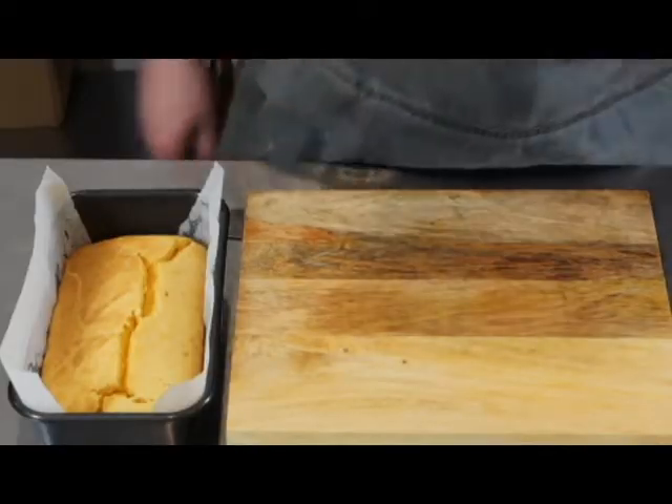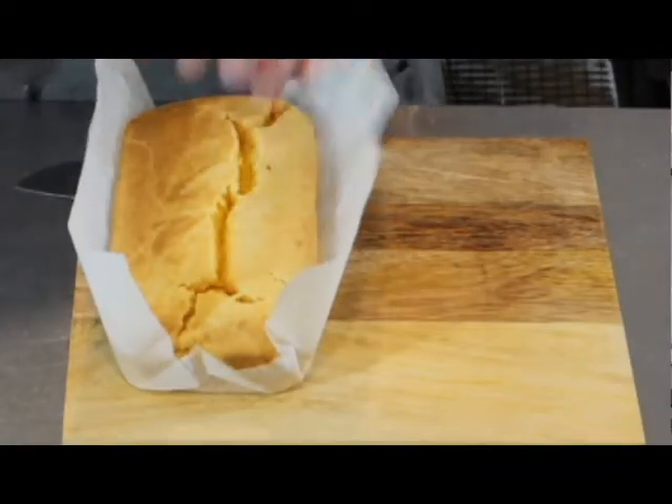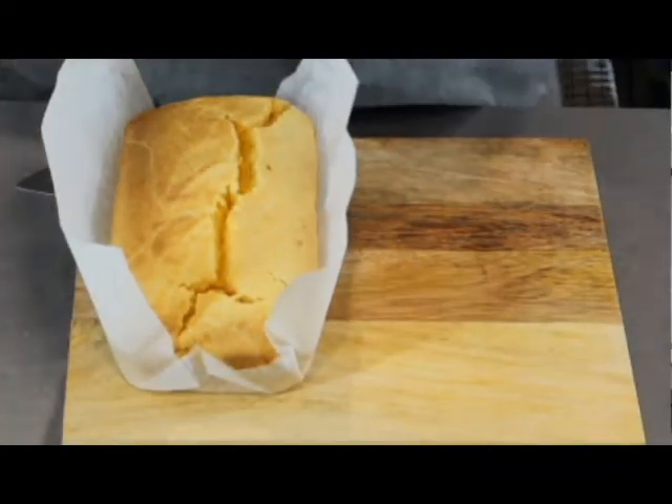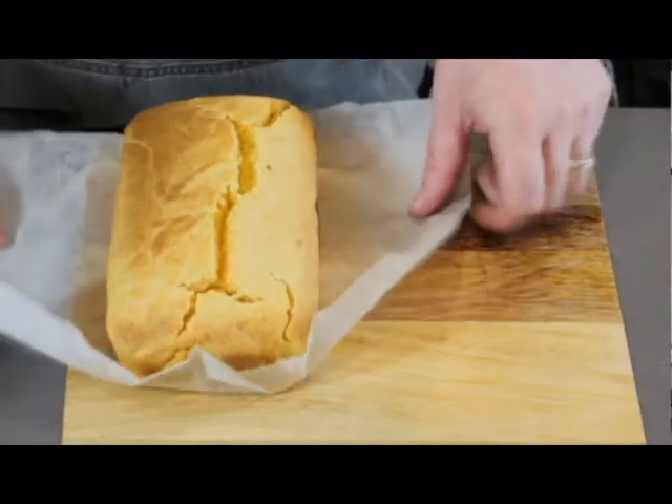Into the oven for 25 minutes at 180°C. My cornbread is out of the oven and it's ready to go — it's turned out perfectly. I'm just going to lift it out and you can see it's quite firm and crispy on the top, and I know it's going to be quite smooth in the middle.